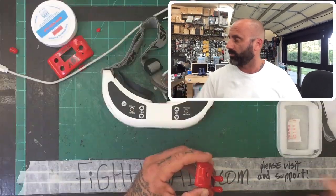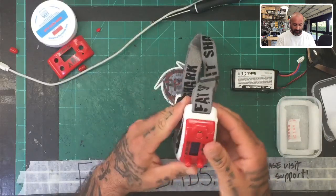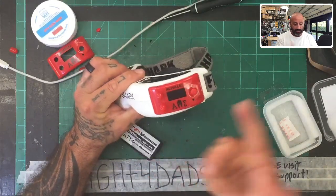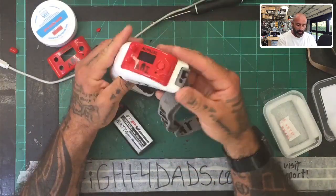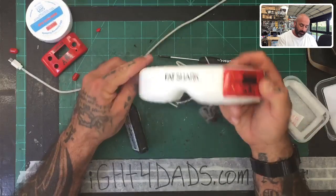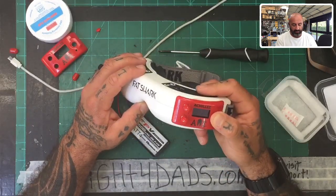I'm going to switch screens here and see what we got. So what happened — I just tested one and had the same issue but I think I've got it worked out. I'm going to unplug this and hold the menu stick — the joystick, whatever you want to call it — down while I plug the battery in to see if this fixes it.